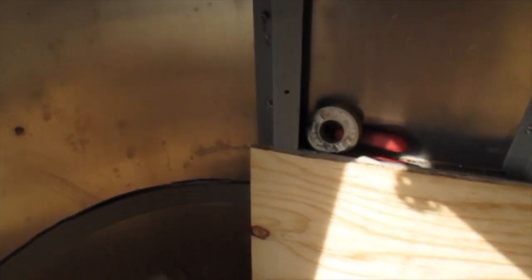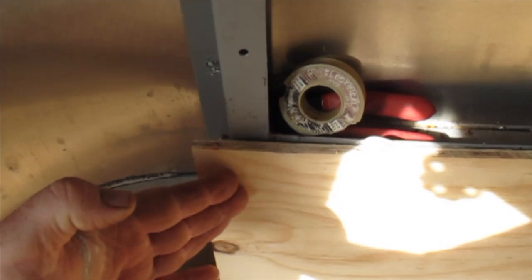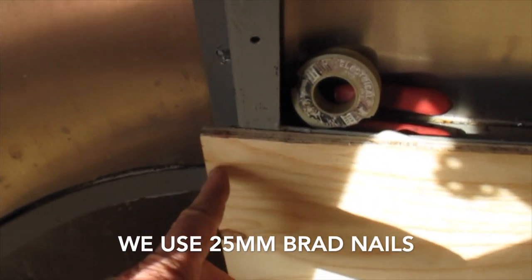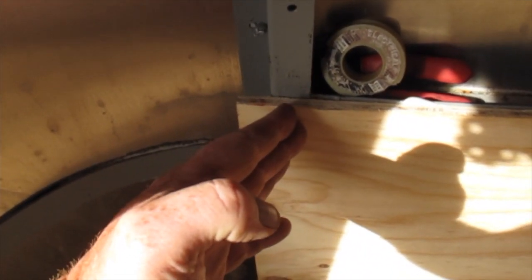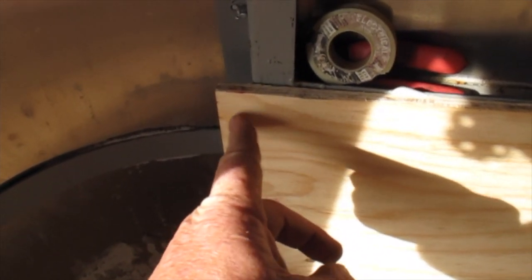When we put these in we allow about an extra 20mm over the end, because when we do the angled corners they come in here and we glue and nail or screw them in. You need a little bit extra to get the fasteners in there, so allow a little bit extra on every corner so that when the angle comes in you've got something to screw into.